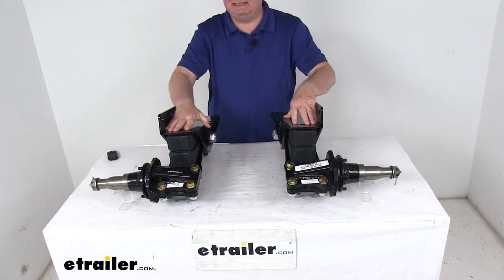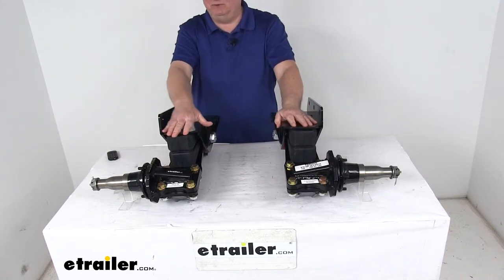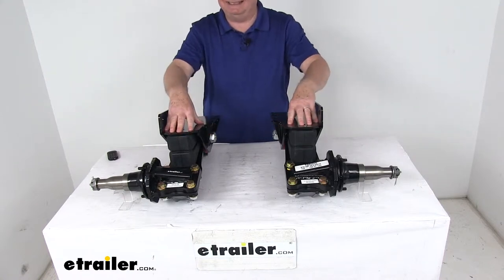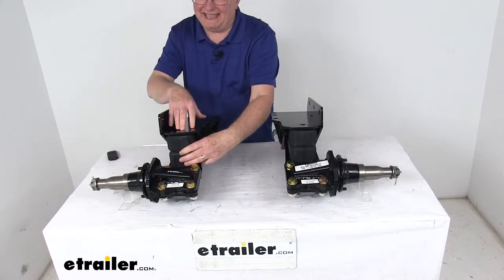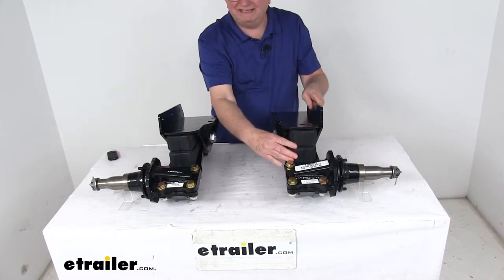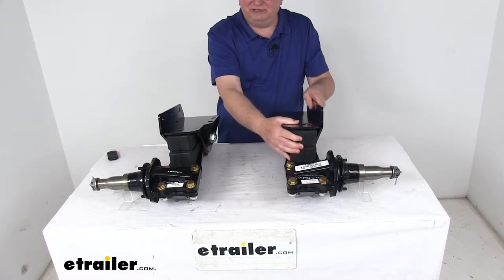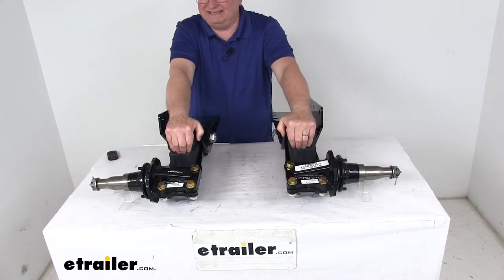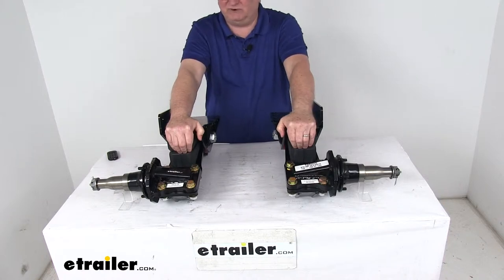This suspension system provides a nice, safe, smooth, quiet ride for your trailer. It's two separate units that will replace your existing axle. They use the AEON progressive rate main springs right up here to absorb road shock and support your trailer's load. It will deliver a nice, smooth, stable ride regardless of load size, and they compress and become stiffer as the load increases, boosting your spring strength.